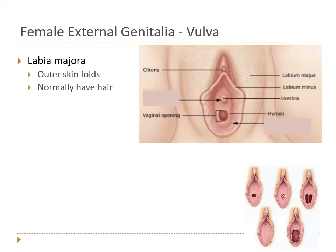The vulva is composed of several features. We have the labia majora, which are the larger folds — the outer skin folds. This is made of typical hair-bearing skin.